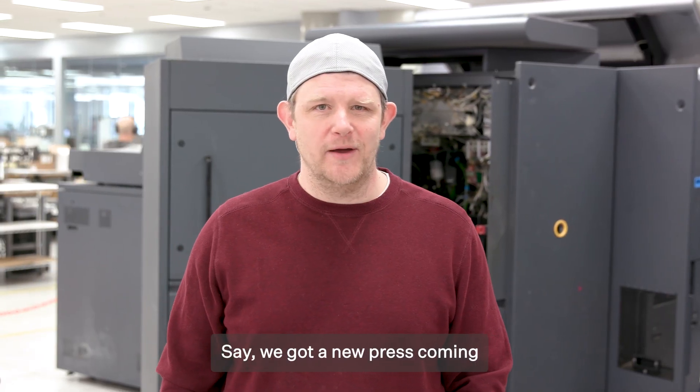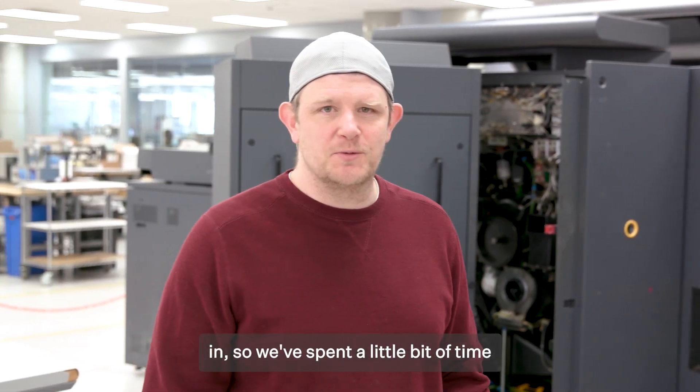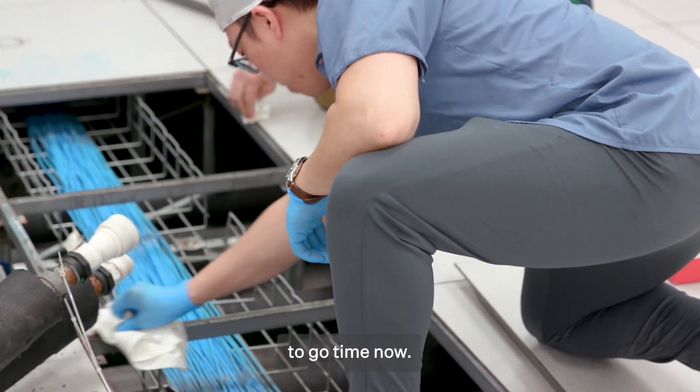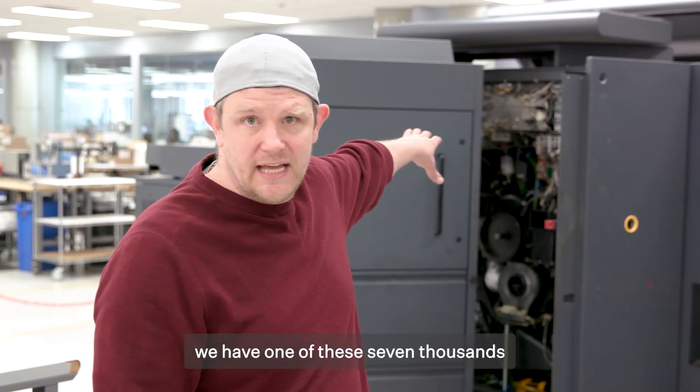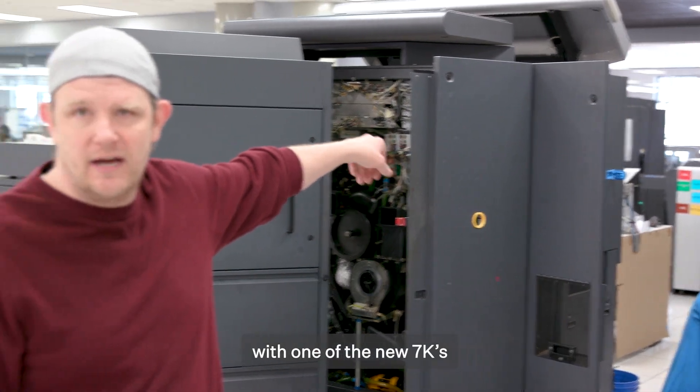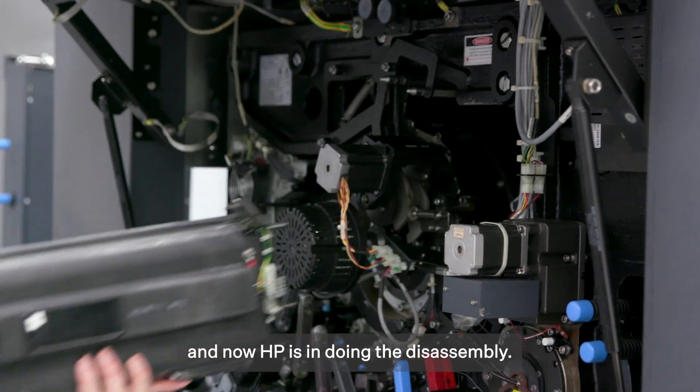Hey guys, I'm Josh. We got a new press coming in, so we've spent a little bit of time planning this and we're actually getting down to go time now. Right now we have one of these 7000s that we've been planning to remove and replace with one of the new 7Ks, and now HP's in doing the disassembly.